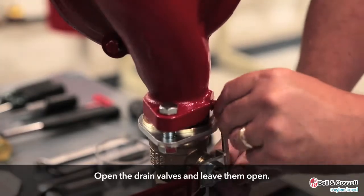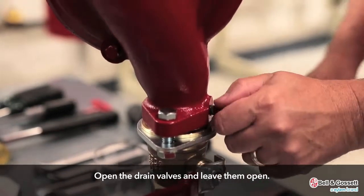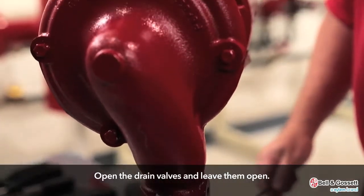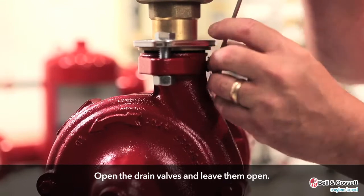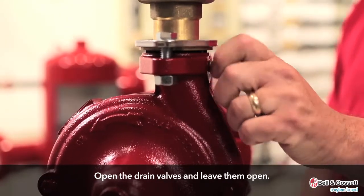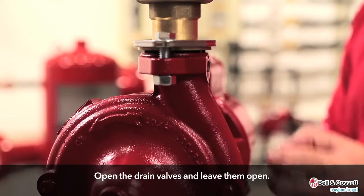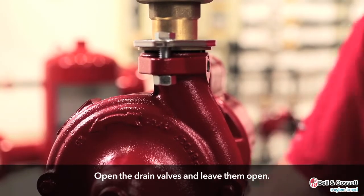Then open the drain valves. Do not proceed until liquid stops coming out of the drain valve. If liquid continues to flow from the drain valve, the isolation valves are not sealing properly and you must repair them before you proceed. Then leave the drain valves open. Do not close them until the reassembly is complete.